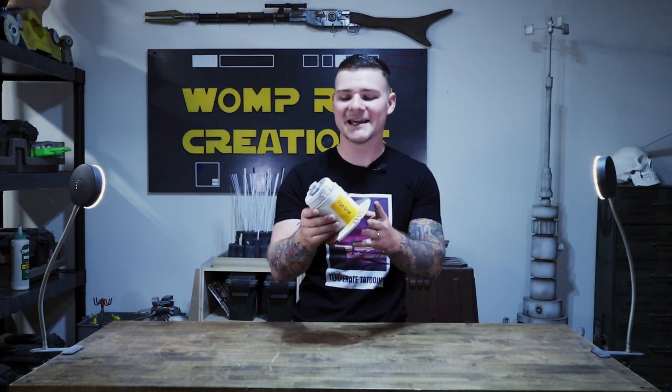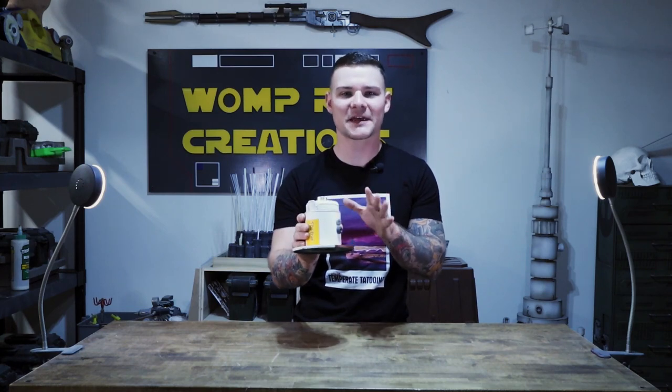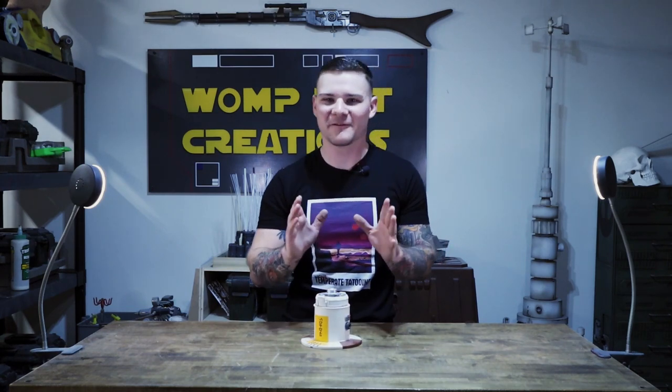This was put together in probably about an hour and a half, not including painting — you know, you've got to wait for paint to dry and all that. This is something that I'll do if I'm not feeling particularly motivated or I don't have one specific project that I'm working on. Sometimes I'll just come in here and build something and see how it goes, and this is the result of one of those.